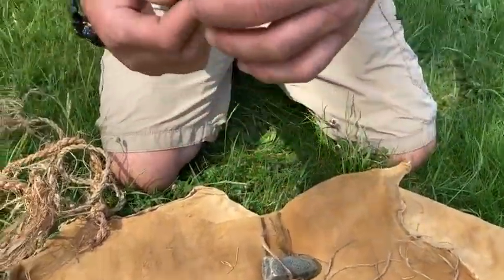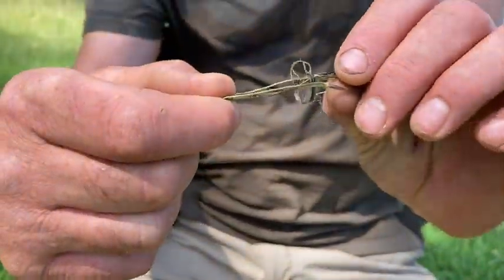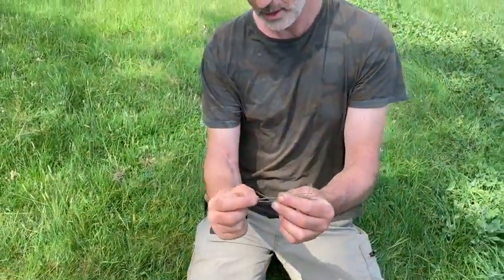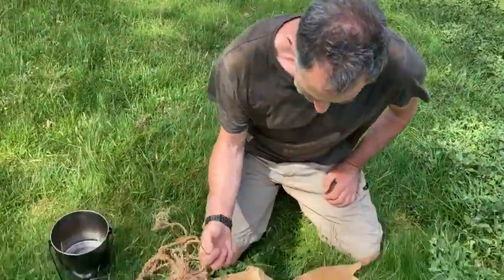Some little fine pieces here which are actually nettle, which we're going to be working with in a minute. They're quite a bit smaller than those pieces but they're quite suitable — very, very strong, one of the strongest natural fibres that you'll get in the UK.